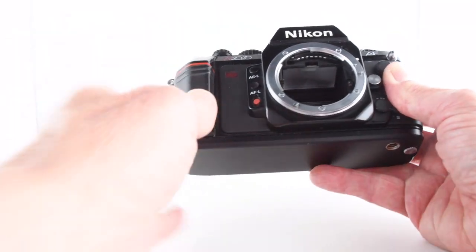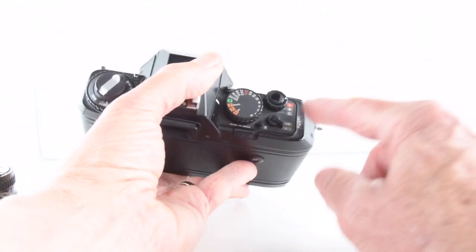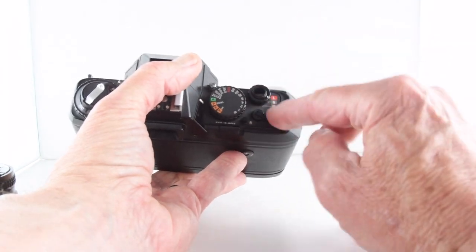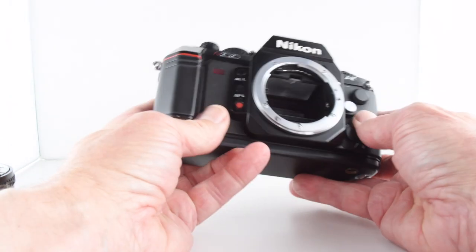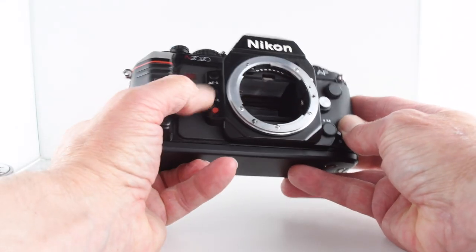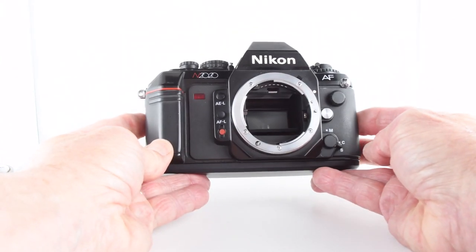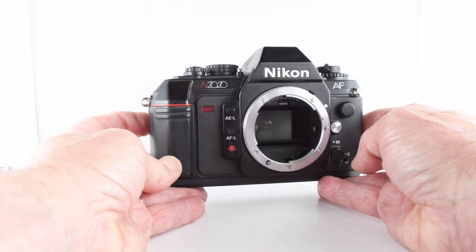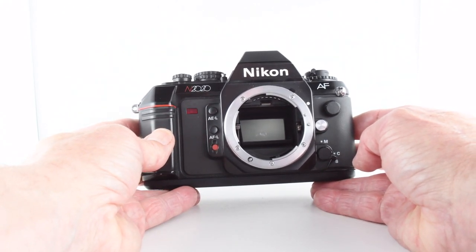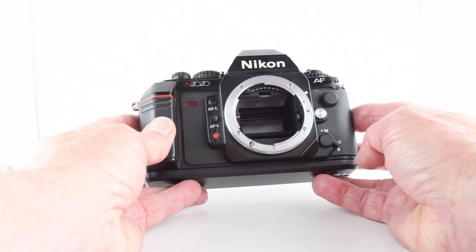Looking at the front of the camera, let's turn it on. There's a lock button and then we can go to single release or continuous release — let's put it on single release. The top button covers auto exposure lock, autofocus lock, and I believe this is the self-timer button. We get a little red LED counting down and the film is advanced to the next frame.